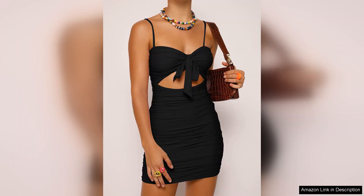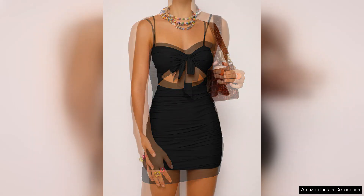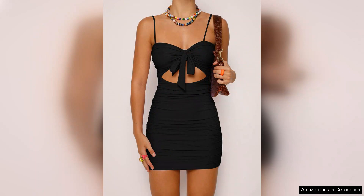The spaghetti straps are both delicate and supportive, allowing for ease of movement while maintaining a stylish look. The fabric is soft and stretchy, ensuring that it hugs your figure without feeling restrictive, whether you're dancing the night away or mingling with friends. This dress allows for freedom of movement.